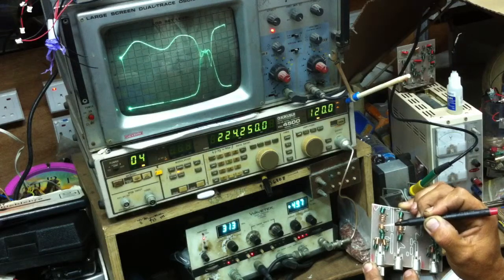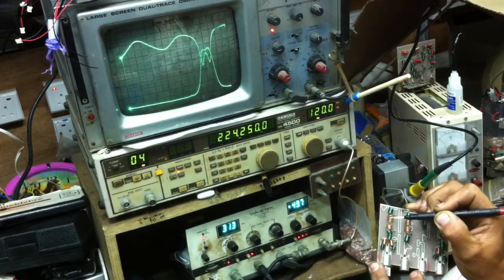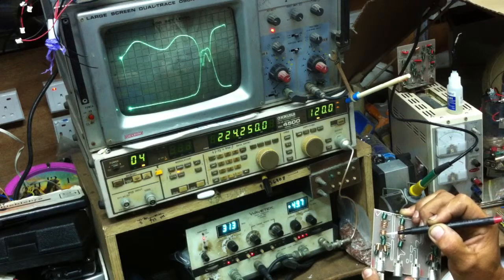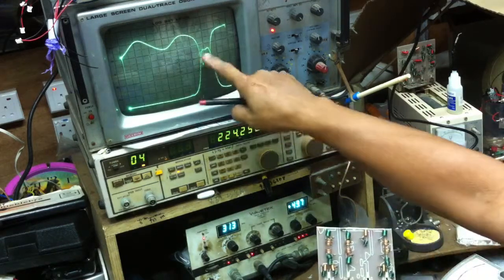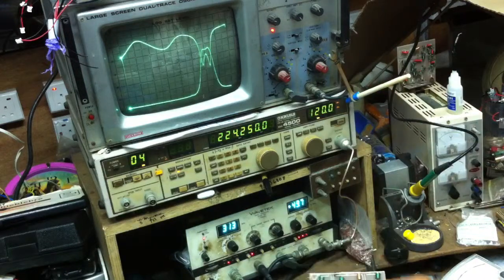So when people ask me what I do for my job, I say I do mixer. So what is mixer? This is what the electronic equipment partially looks like after completing alignment. Thank you for watching, bye bye.